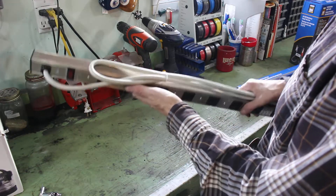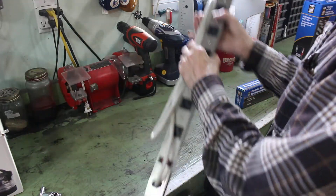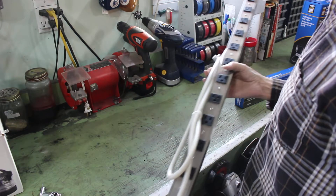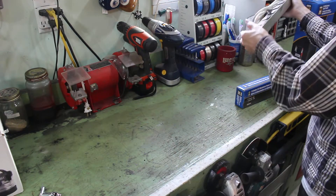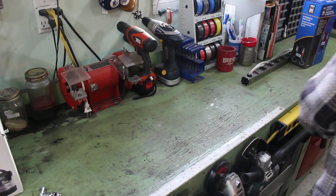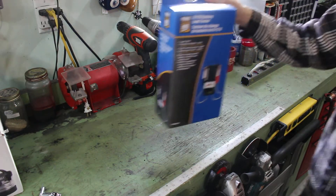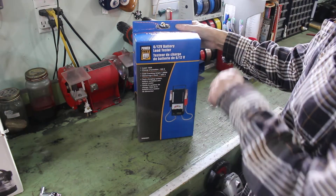I might go back and get another one for the house. These are really handy — you can just stick them behind things and you have a million plugs. You can hold them that way, lay them down, whatever you want to do with them. That was actually the main thing I went to Princess Auto for, along with this 6 and 12-volt battery load tester.